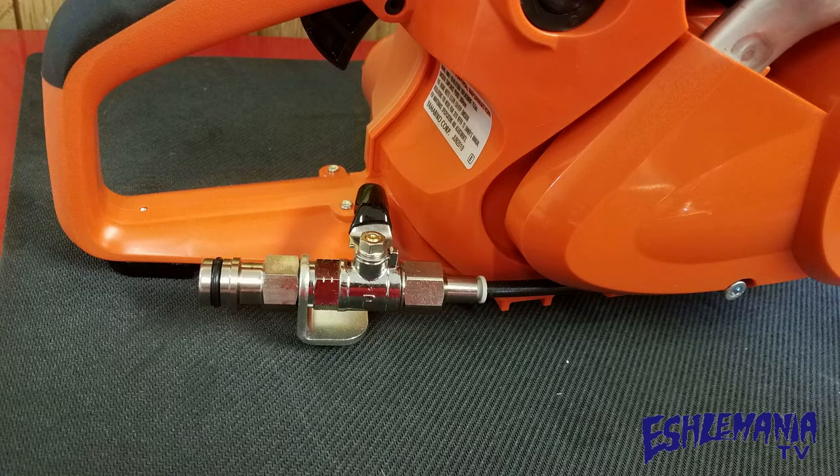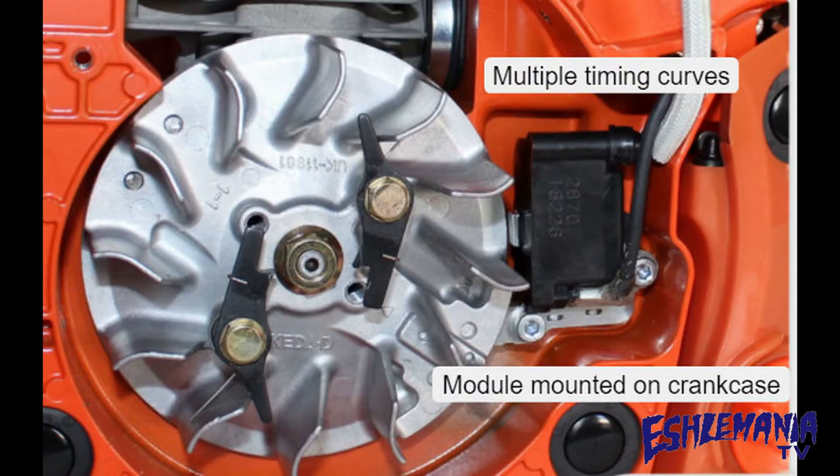Number nine: the Echo CSG 7410 doesn't have some chintzy little plastic shutoff valve on it for your water supply line. It has this nice robust brass shutoff valve here that's not easily going to be broken.